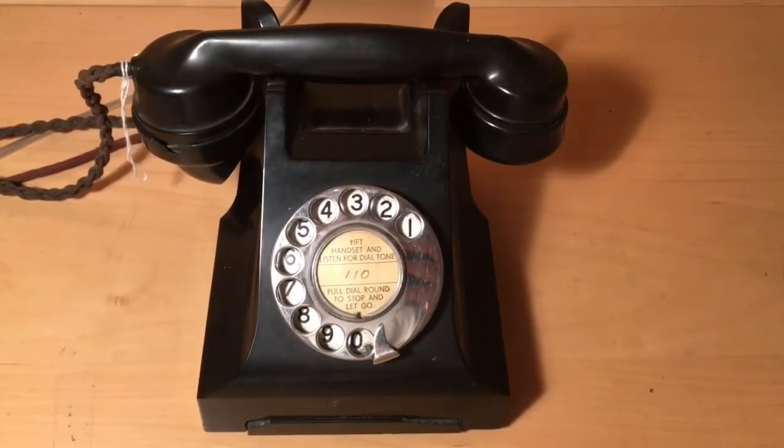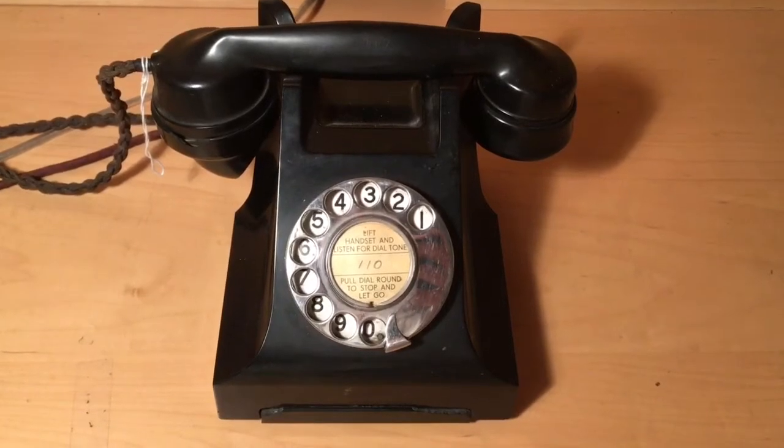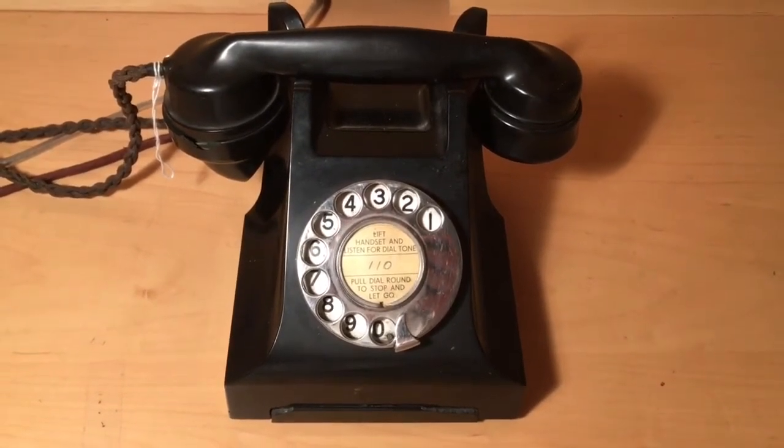Hello and welcome back to Something Phony's YouTube channel. Today we're going to do a short overview and demonstration of our GPO Model 332.